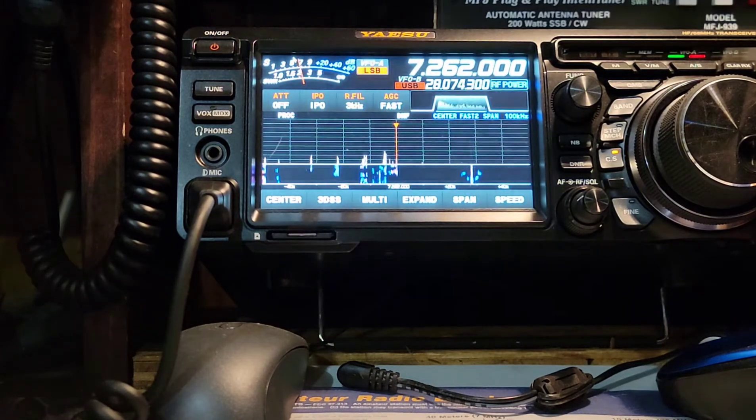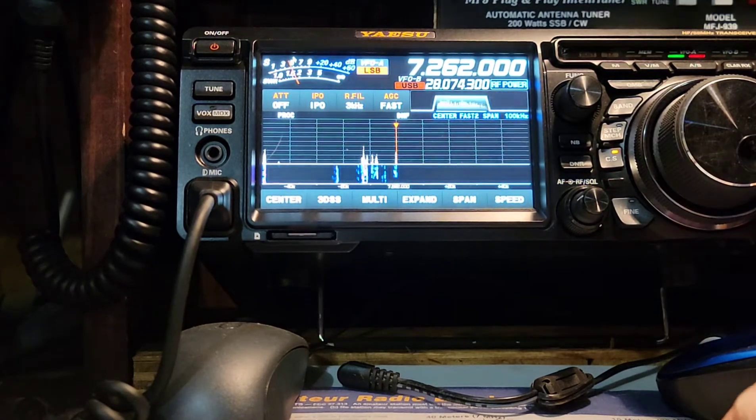Still on the dipole. Now on to the N-Fed. He definitely clears up on the dipole. Definitely picking up more noise, but the dipole is lower to the ground so that's to be expected. But his signal goes up.